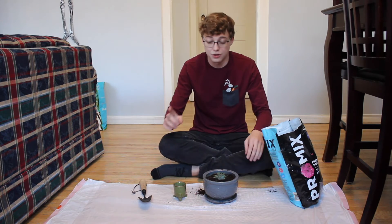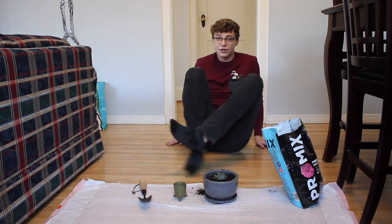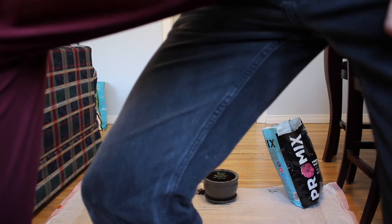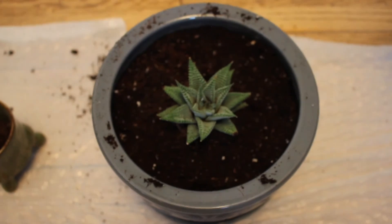Also, I forgot to mention — you will want to do this on a plastic sheet, and the reason for that is for easy cleanup. Now let's show you the finished product. And there it is — isn't she beautiful?